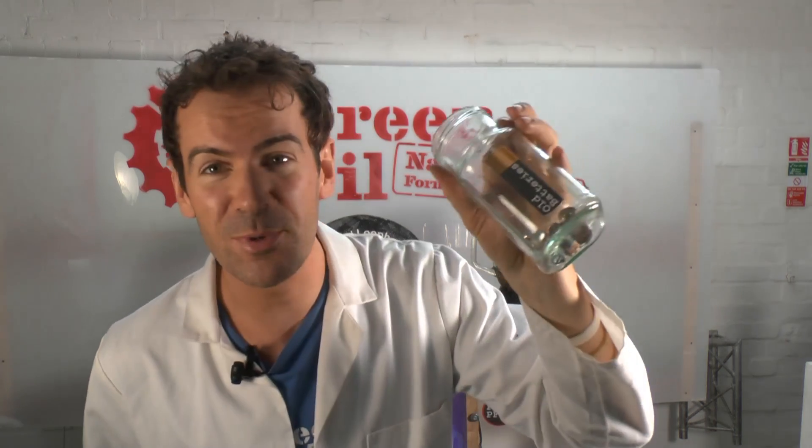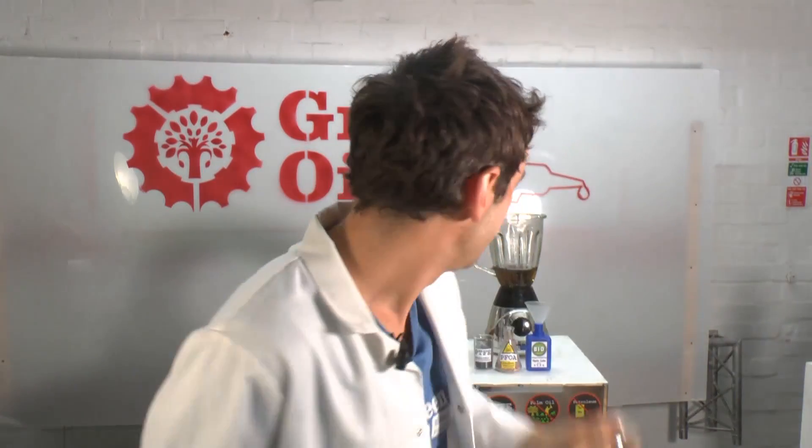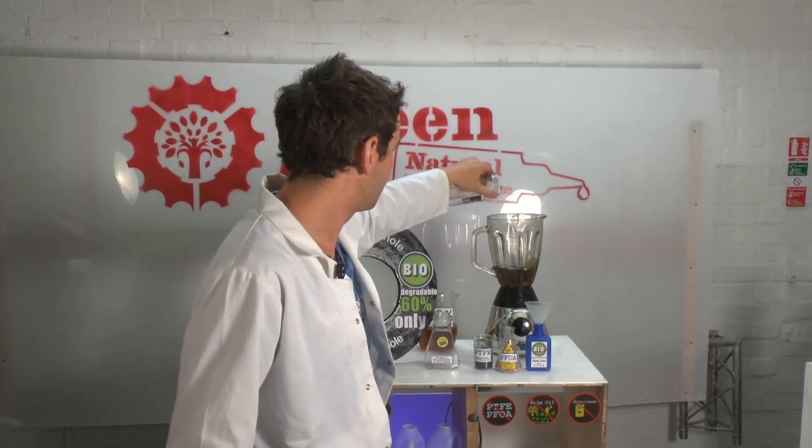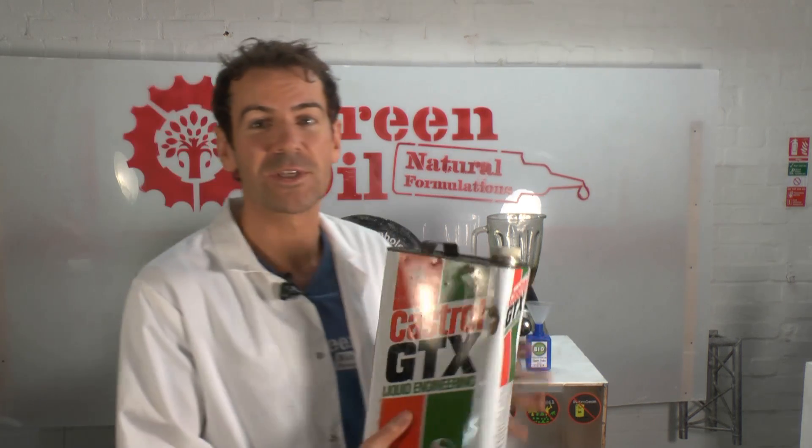I might as well put in these old batteries which I found in the road earlier today. And of course again it only has to be 60% biodegradable, so I might as well put in some old engine oil as well.